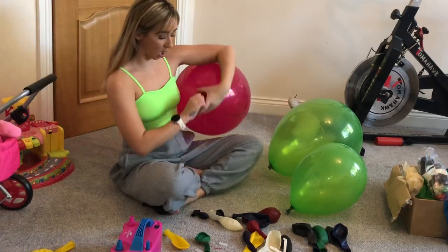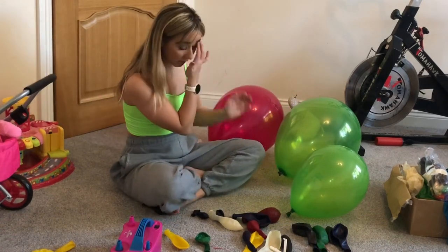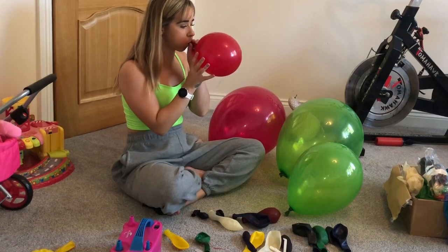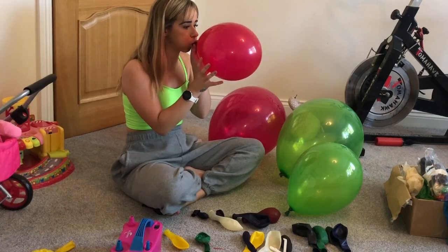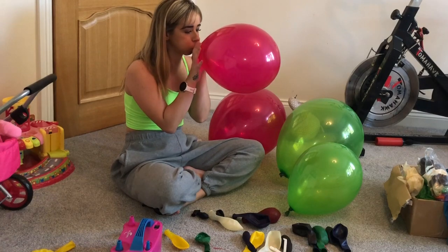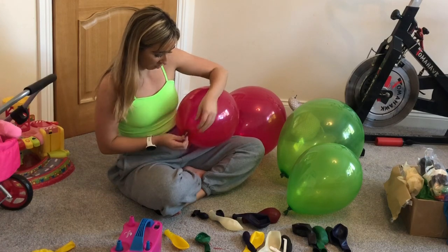Then we've got — I love this color — it's a pinky red type color, very cute. So here is the 14-inch red pinky one, they're beautiful. And we're going to blow up this little 11-inch one as well.